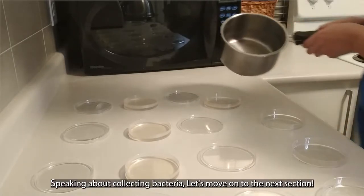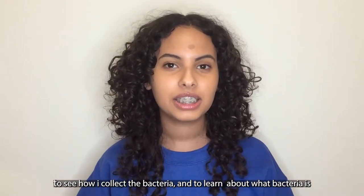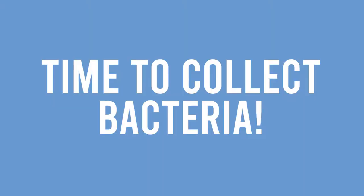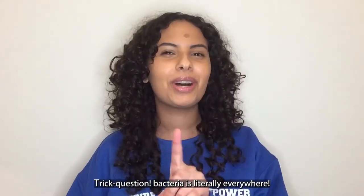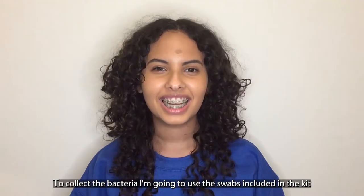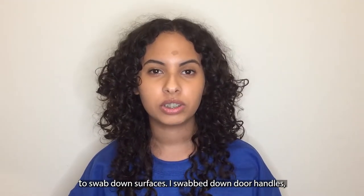Speaking about collecting bacteria, let's move on to the next section to see how I collected the bacteria and to learn more about what bacteria is. For this portion, we're going to have to collect the bacteria. But where are we going to get it from? Trick question — bacteria is literally everywhere. To collect the bacteria, I'm going to use the swabs included in the kit to swab down surfaces.